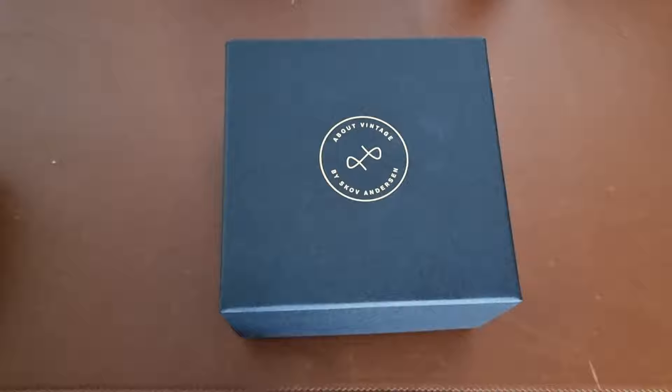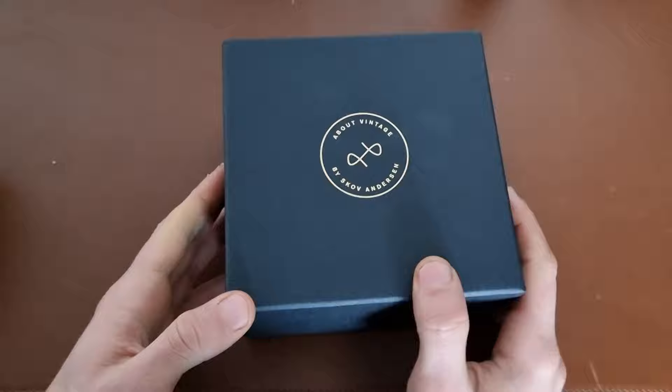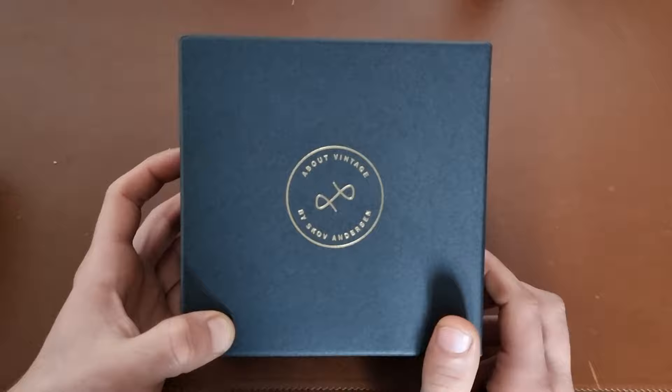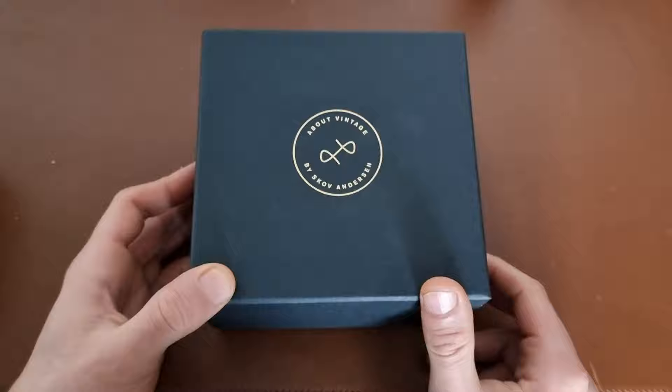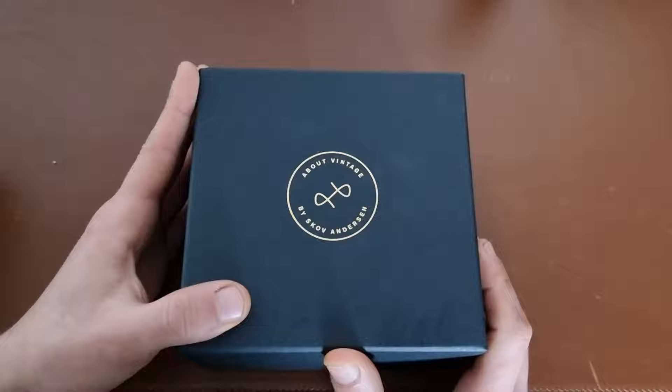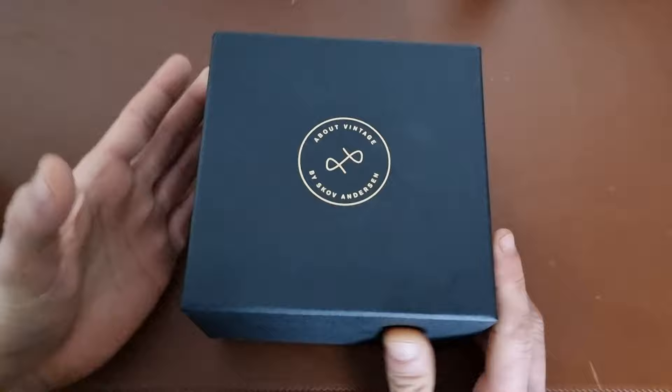This is a sponsored video, so be sure to check out their website and the link for the watch in the description below. Just for your information, this is a sponsored video — that means they sent me the watch for free — but I'll try to be as neutral as possible, as always.